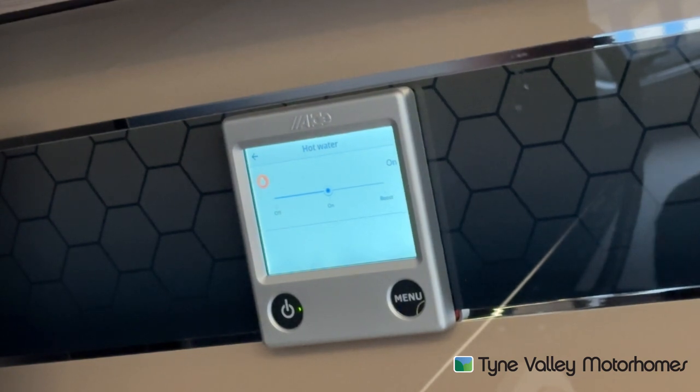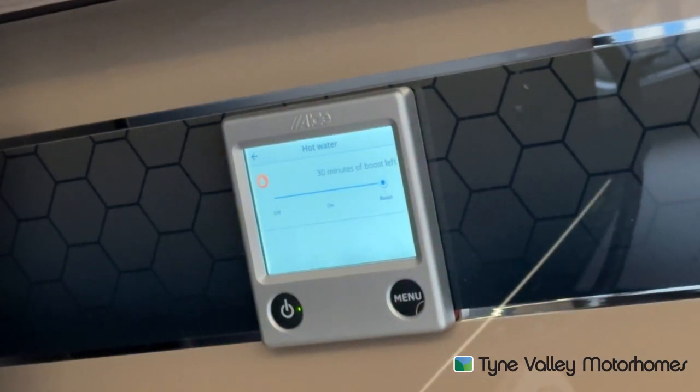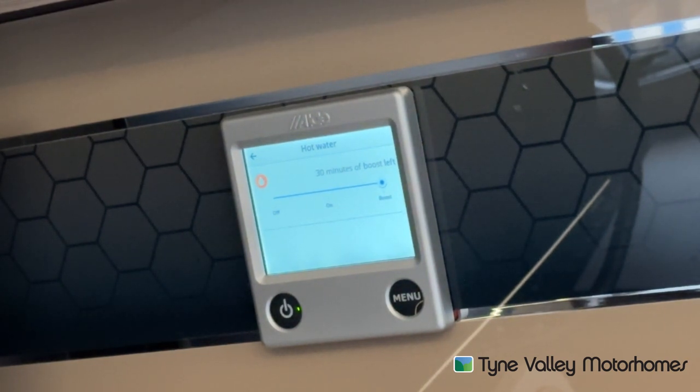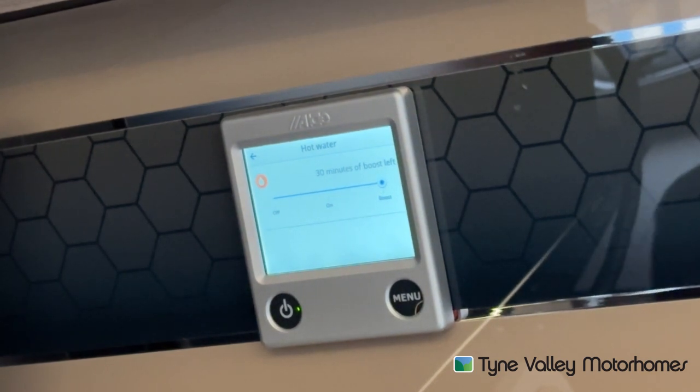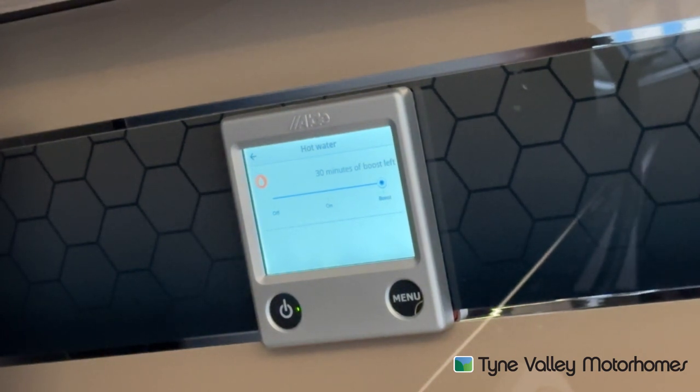If you selected boost, it's a 30-minute cycle and it provides all the heat to the water — it will stop heating the motorhome and heat the water first for 30 minutes. So if you were in desperate need of hot water — for example in the summer when you don't need the heating because it's warm anyway — you could put this on to boost.